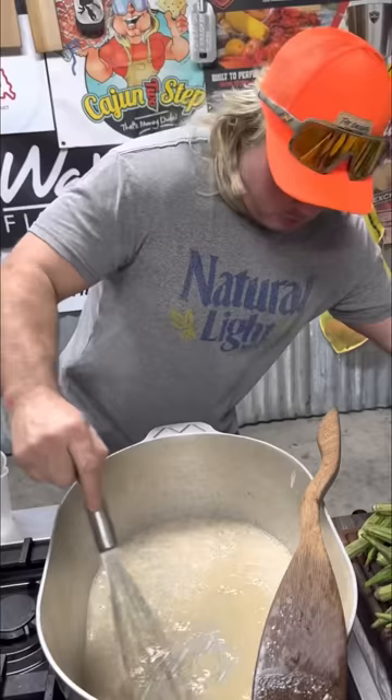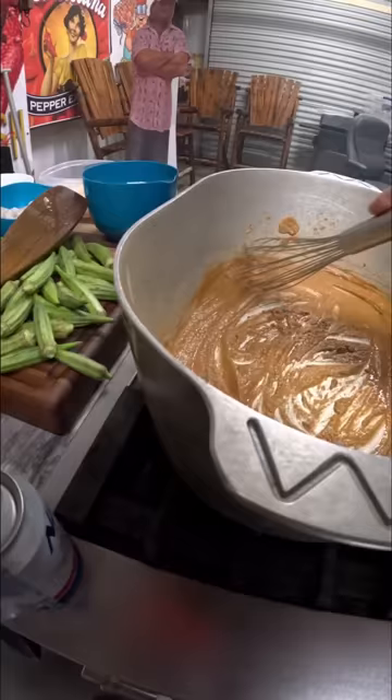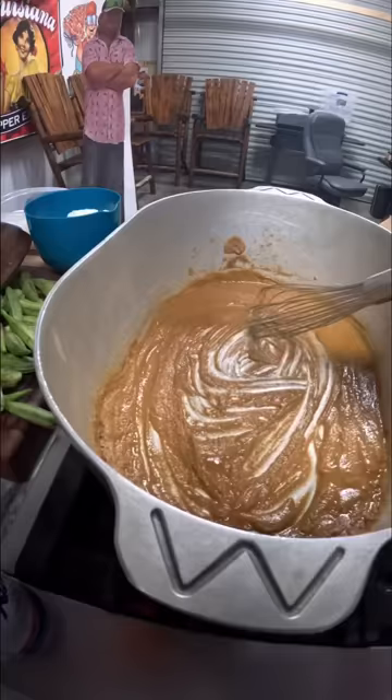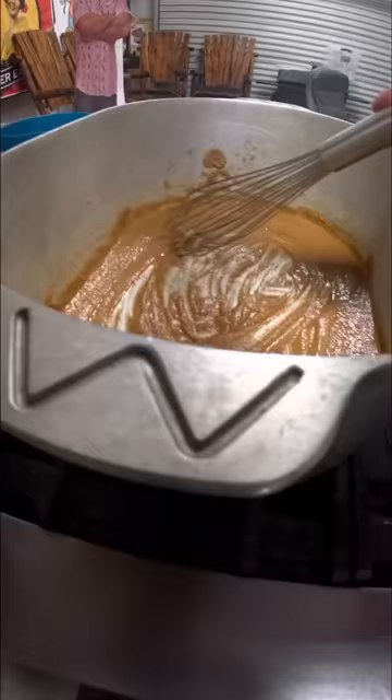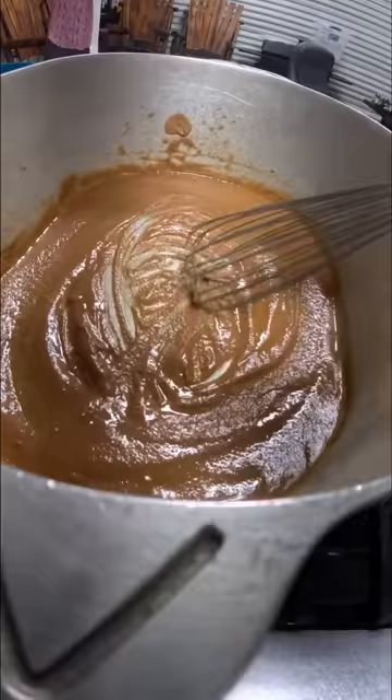I like making a roux because you can just get hydrated, motivated, and stir. We're about 20 minutes in on that roux. Look, the cold weather is about gone in Louisiana, and we're gonna wish it off with the ultimate seafood gumbo. Look — that whisk is money when making a roux. Don't let nobody tell you no different. Look how pretty that color is.